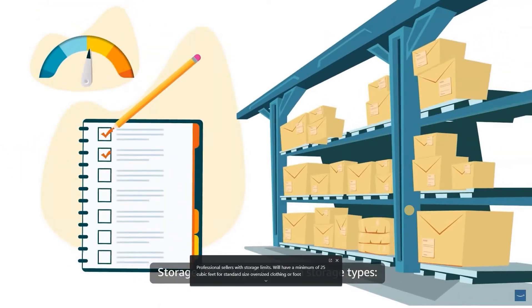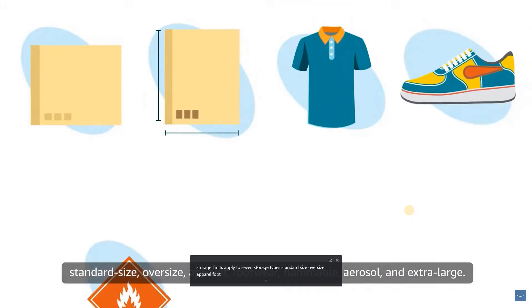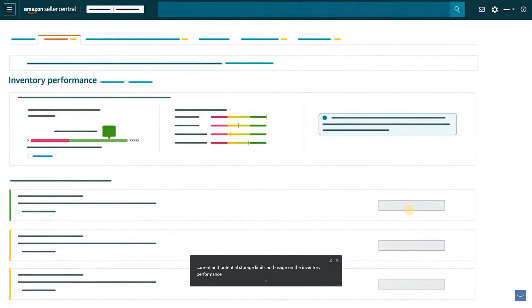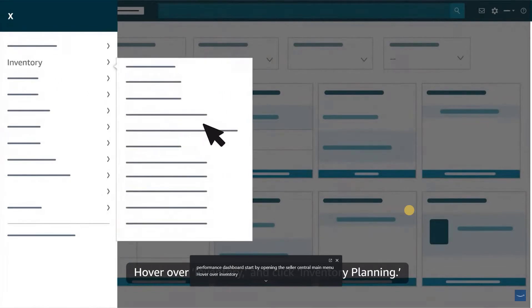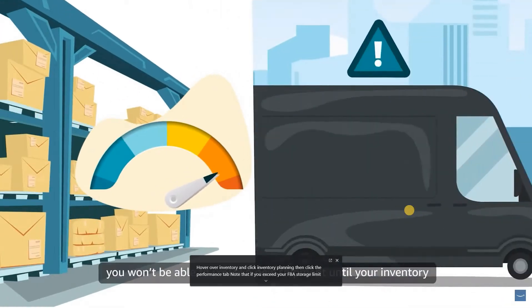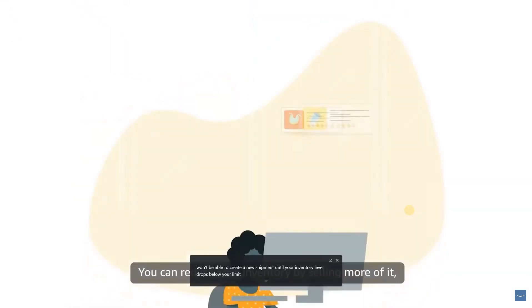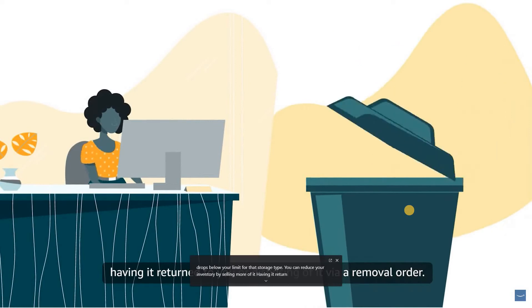Storage limits apply to seven storage types: standard size, oversize, apparel, footwear, flammable, aerosol, and extra large. To view your current and potential storage limits on the inventory performance dashboard, open the Seller Central main menu, hover over Inventory, click Inventory Planning, then click the Performance tab. Note that if you exceed your FBA storage limit, you won't be able to create a new shipment until your inventory level drops below your limit. You can reduce your inventory by selling more of it, having it returned to you, or disposing of it via a removal order.